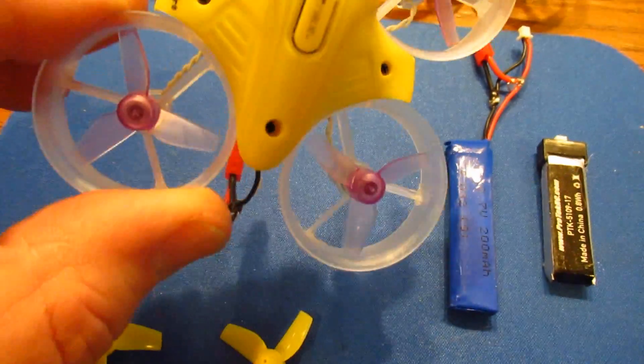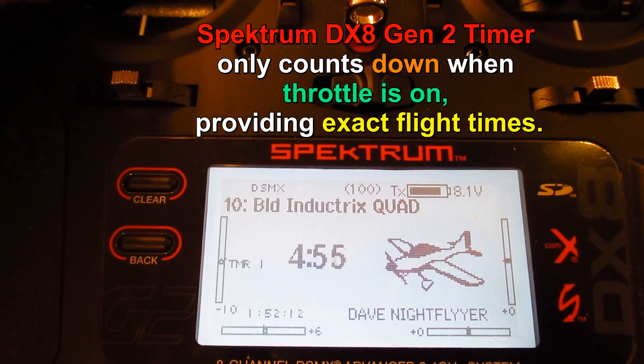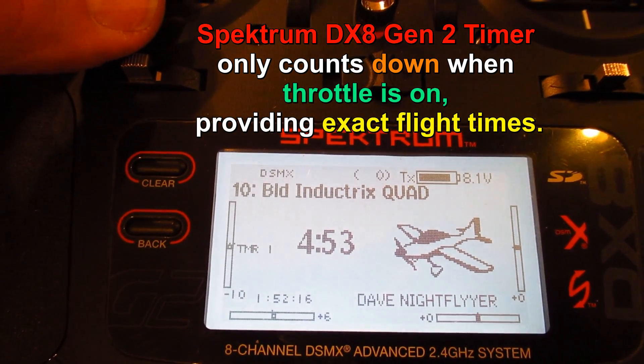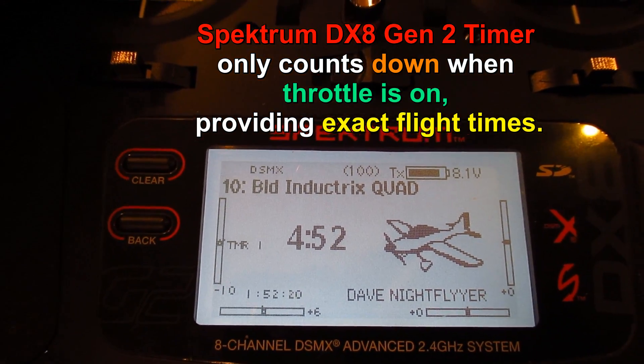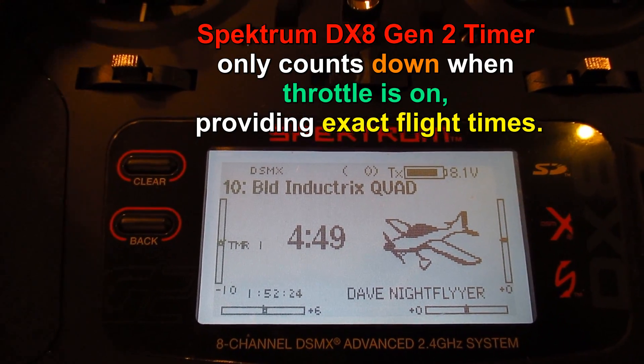So let's go ahead and see how this flies with the three-bladed propeller. The timer stops when you bring your throttle off, so you're getting accurate times. It's a five-minute timer counting down.